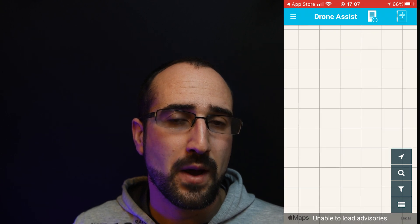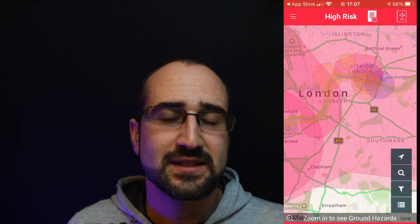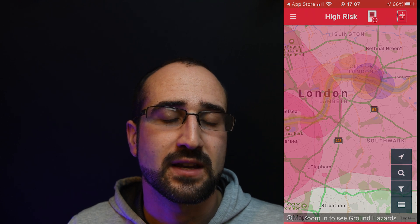This nearly happened to me recently — I'm going to do a video about this later so hit that subscribe button if you're interested. The Drone Assist app is going to have a lot more information about where it's safe to fly and it's also recommended by the CAA, so it's a safer bet for keeping yourself flying legally.